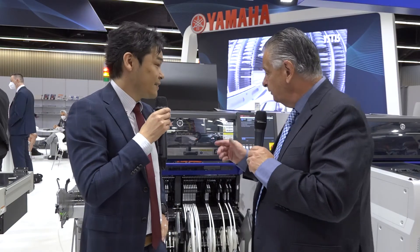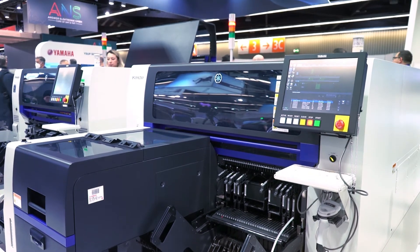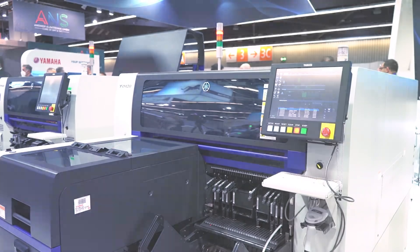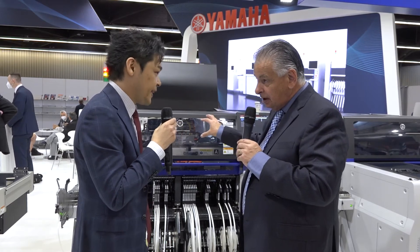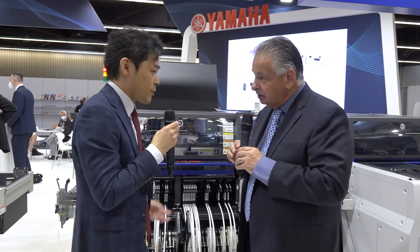Moving on to the mounters — the pick and place machines, which Yamaha is very well known for. We have the YRM20 behind us. It's a double gantry machine, and we can prepare three types of heads.